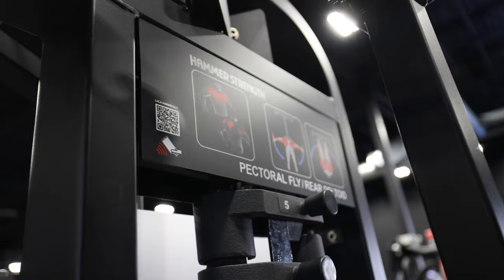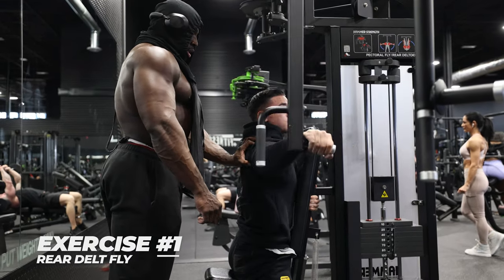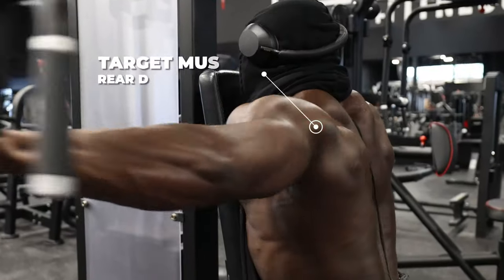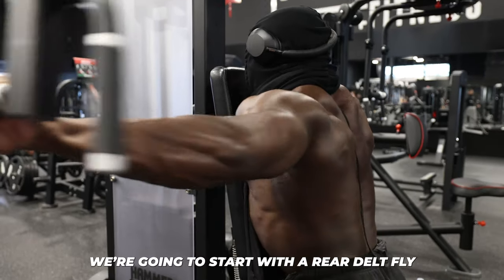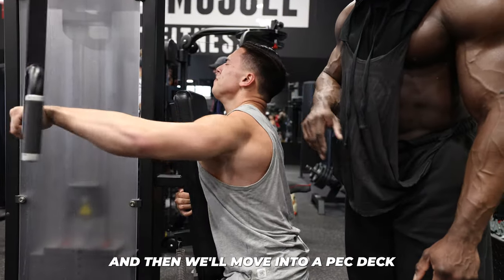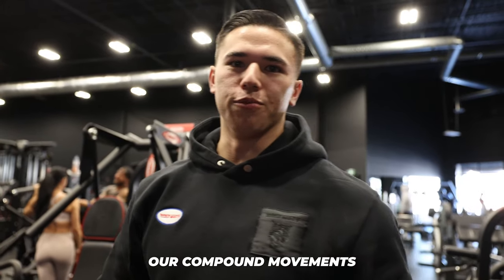Where's the blended chicken? We're going to start with a rear delt fly to warm up and open up our shoulders. That's what he likes to do at the beginning of all his workouts — warm up the lats and rear delts. Then we'll move into a pec deck pre-exhaust before we move on to compound movements.